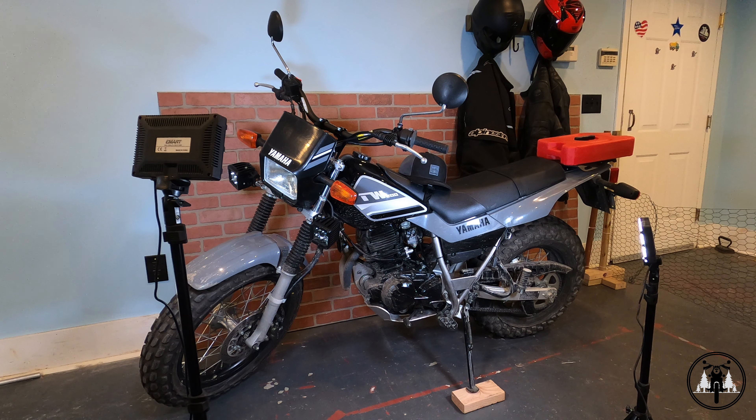Hey, what's going on guys? It's Moseromoto. Today I wanted to show you guys how to use the fuel petcock on your motorcycle.